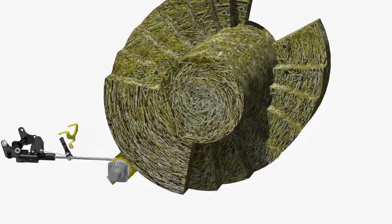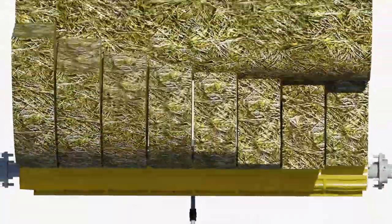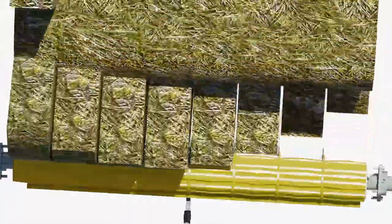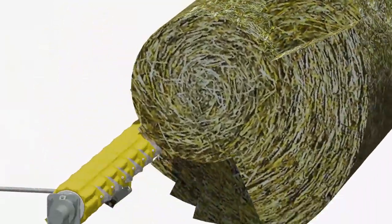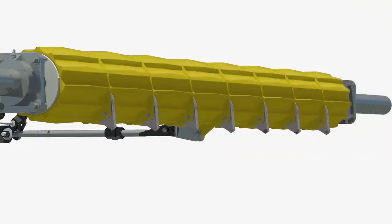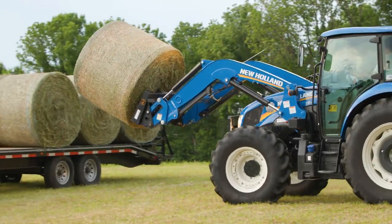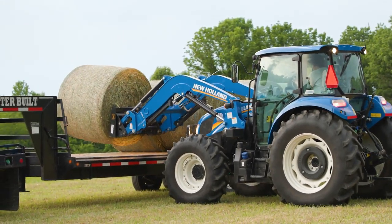After the core is formed, these knives extend to slice the bale as it turns inside the chamber. On average, crop material is cut in 6-inch lengths. How much of the bale is cut between the core and the outer layer is up to you. These knives automatically retract to finish the bale with an uncut outer shell for uncompromising handling, weathering, and strength for spearing.